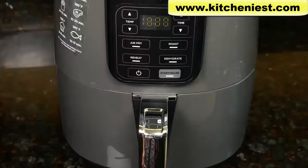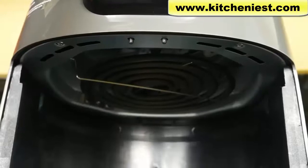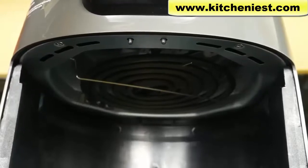To clean, you can hand wash the basket, plate, and rack, or put them in your dishwasher. The outside of the unit can be cleaned with a damp cloth. To get rid of any food residue, you can clean the heating element with a brush.